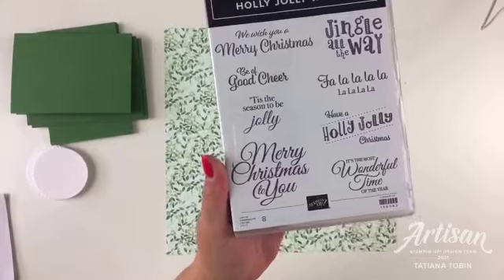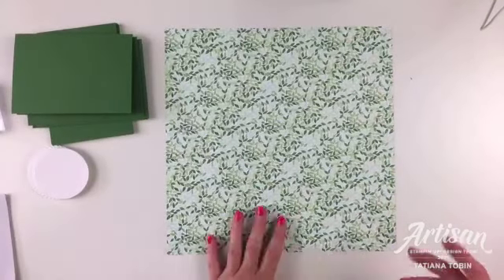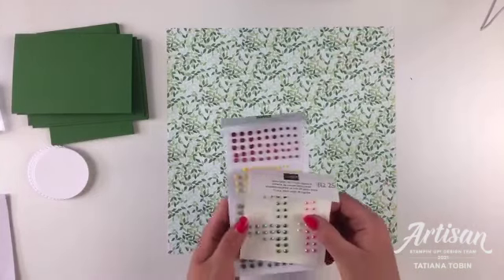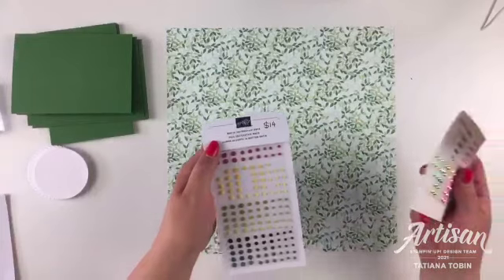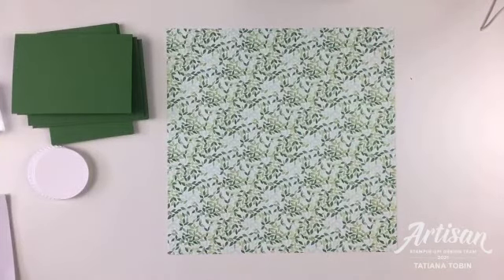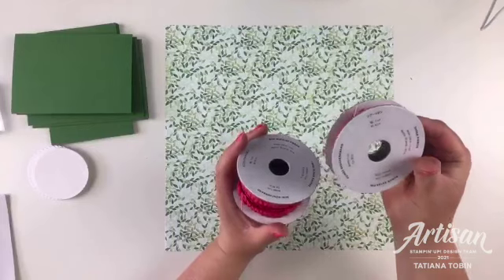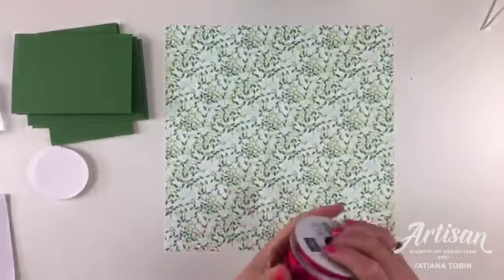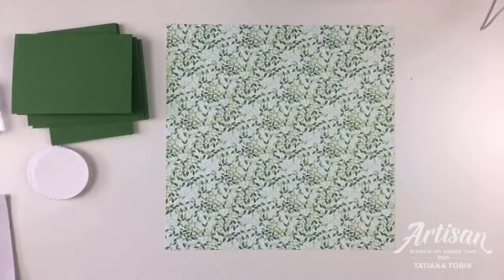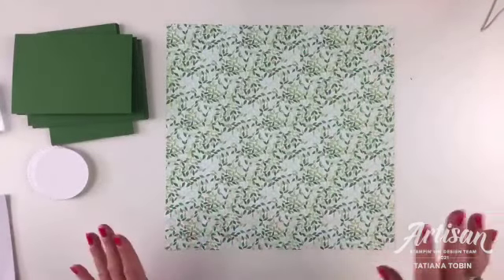I've chosen the sentiment 'Merry Christmas to You' - I haven't stamped it yet because I haven't decided on color, but it's all mounted and ready to go. For embellishments I've pulled out matte decorative dots and the in-color jewels. I've also got some ribbon - some red ribbon would go nicely - the sheer Real Red ribbon, the mini ruffled, and also some evening evergreen ribbon: the open weave and chevron weave. You can use whatever supplies you have on hand.